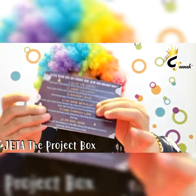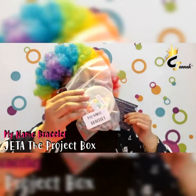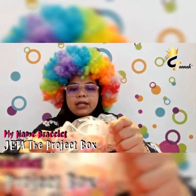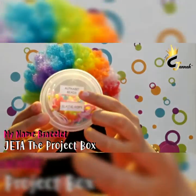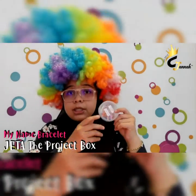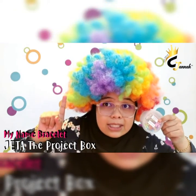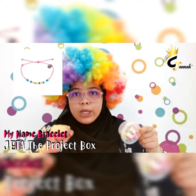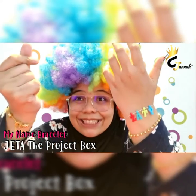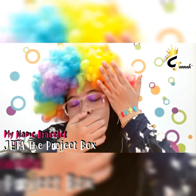Next project in this box is number six — My Name Bracelet. So you have this bag, My Name Bracelet. As you can see, inside the bag we have two items: alphabet beads and an elastic roll. What you're gonna do is use these two items to make a name bracelet. Let me show you my results — one, two, three — like this. See? Z-A-T-Y. Good luck with your own bracelet!